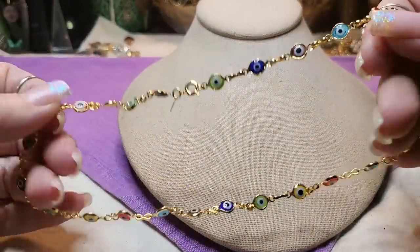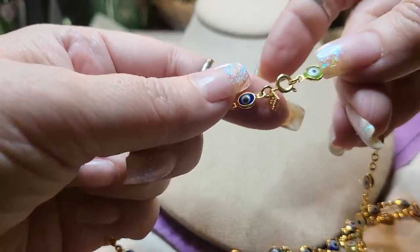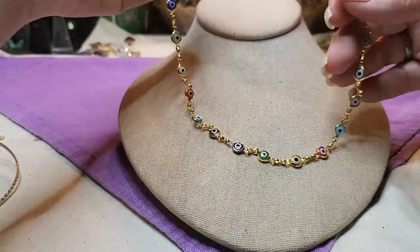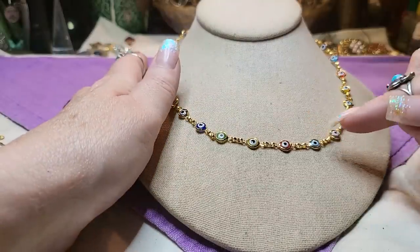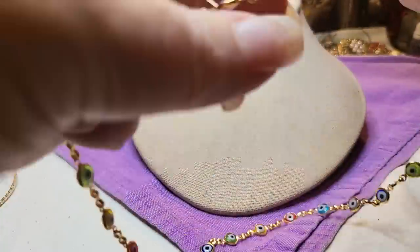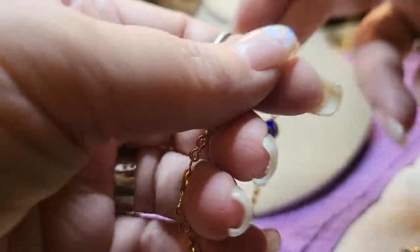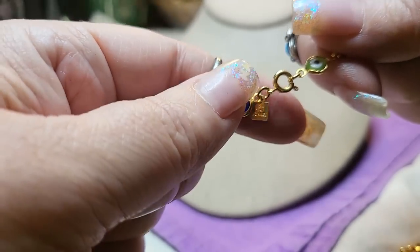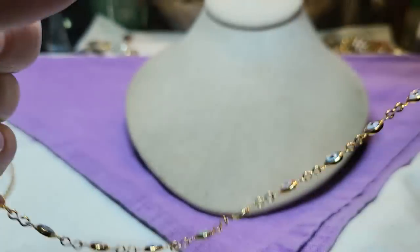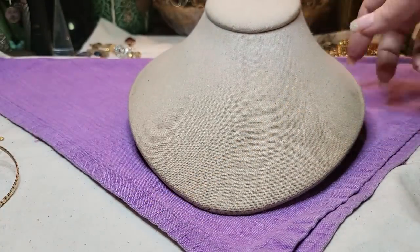We have another one of these — this one is a necklace. This one says Starry — it's a Starry brand. We have a lot of different brands of these. It looks like glass with the evil eye. Very nice — it has a spring ring clasp. I wanted to show you the Starry logo. Starry — that is so cute. I like it. I don't know that brand; I'll have to look it up.